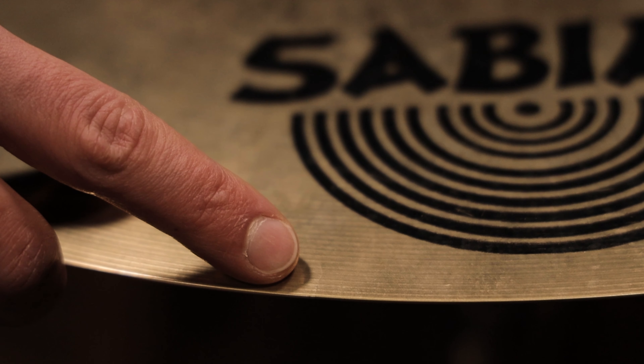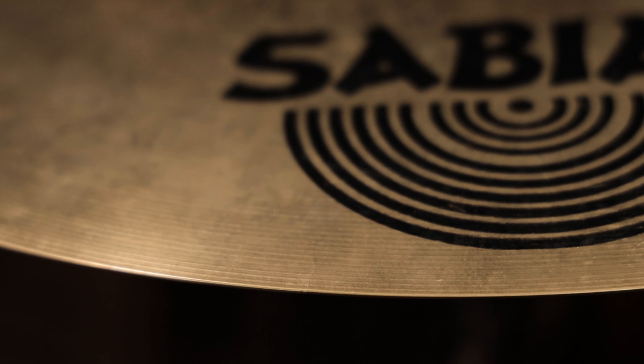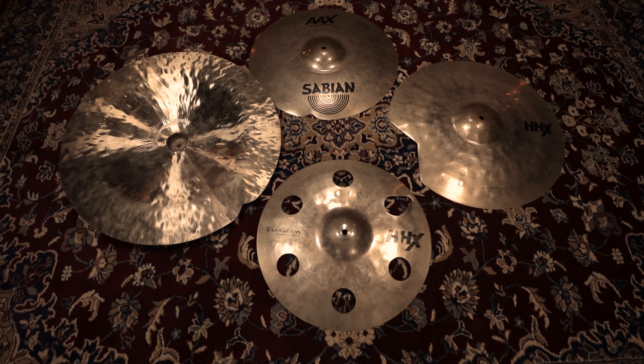Small cracks in your cymbals can become a real problem after a while. They will get bigger and cause more damage to your instrument as time goes on. Here's how you can prevent that from happening.